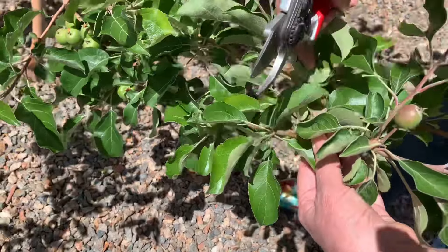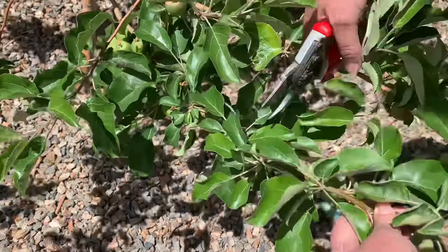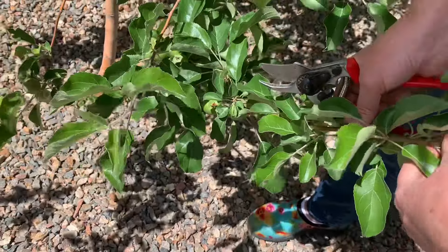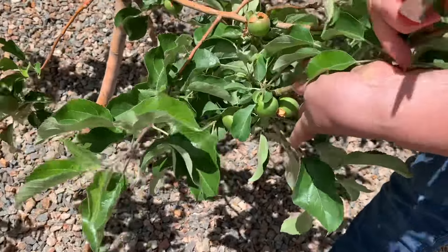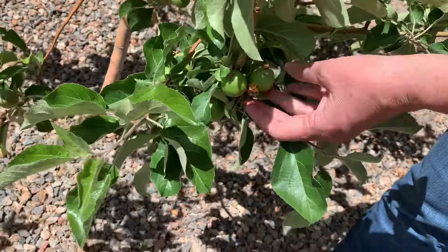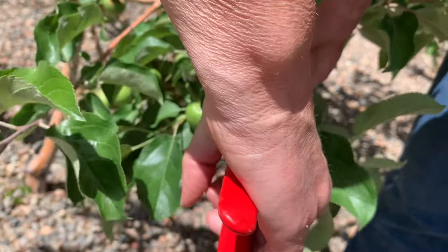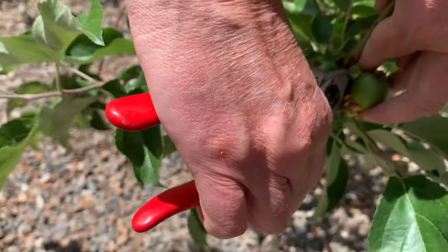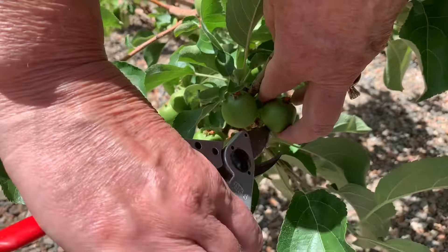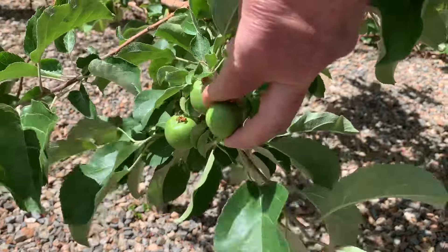I will tell you this is not a task I enjoy because I like to have as many fruit as possible on my trees to harvest. But last year I did not thin my pear tree enough and I got smaller fruit, so I'm taking the plunge this year and doing a lot of thinning.